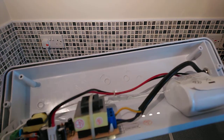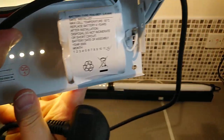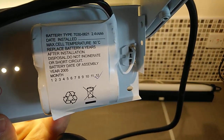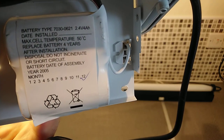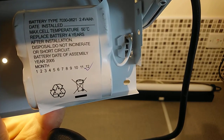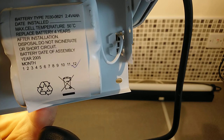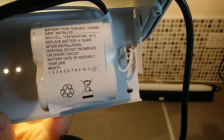Inside is a battery, and this is probably the reason why it's failed. It doesn't say when it was installed, which is quite clever, but it does say the battery was assembled in 2005 with a guarantee of four years — which is probably why this light has failed.